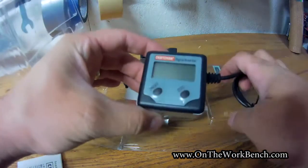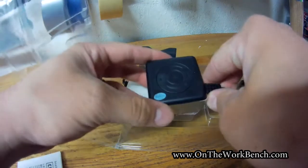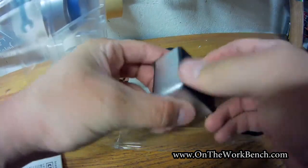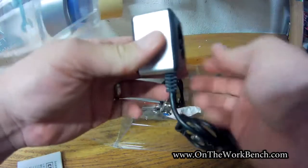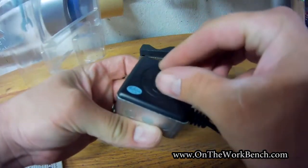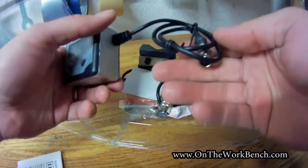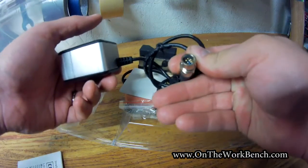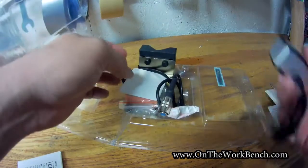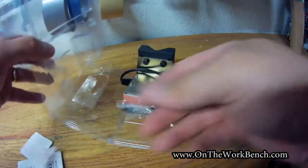Now we've got the actual digital readout part here. It's got an on/off button and a zero button. There are no batteries in it currently, and you can see on the back where you open it up to put the batteries. The batteries were not installed, but they were included, so that's good. Coming off the side we've got our cable, which has a unique five-pin connector, and that's actually supposed to run inside your table saw. There's also a silica packet — don't let that get around small kids.